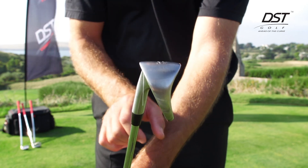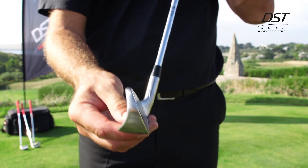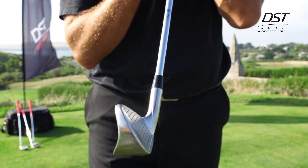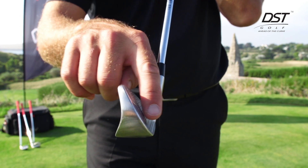When it's positioned flat or square on the ground, you'll have 10 degrees of forward shaft lean, which can easily be identified with the hand position alignment marker. If that hand position alignment marker points to the bridge of my nose or my eye line, and it's aligned with the leading edge of the golf club,